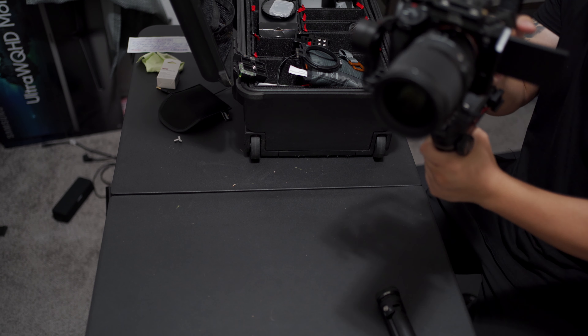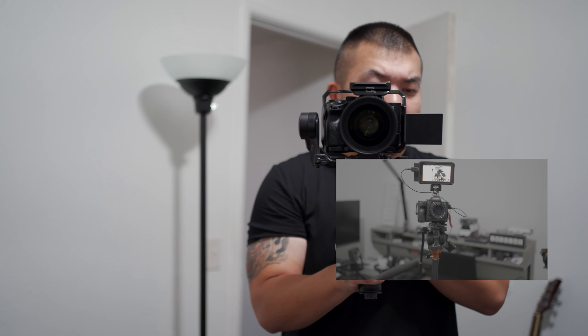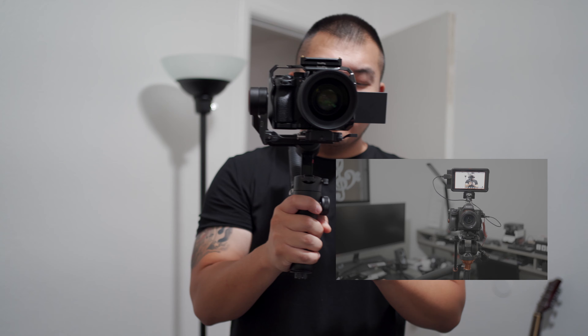I'll do some test footage for you guys right now. Pretty smooth. And then a few guys wanted to ask how the autofocus is with this lens.